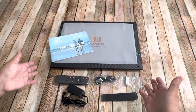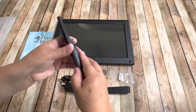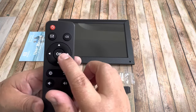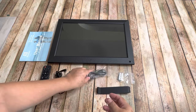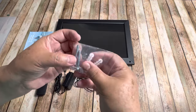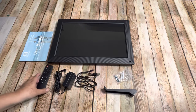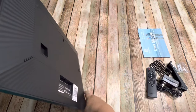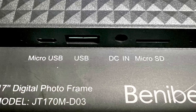The frame comes very well protected and even has a cover on the screen that you have to remove. It comes with a remote control and the power cord, a USB cable, and screws if you want to hang it on the wall. In the back it has all of the ports — a micro USB, USB, the power cord, and a micro SD.